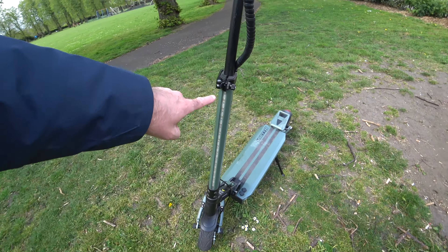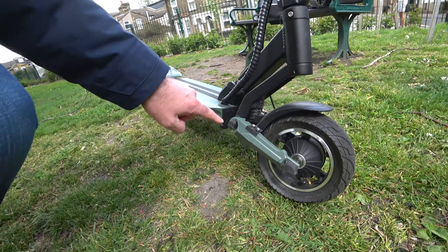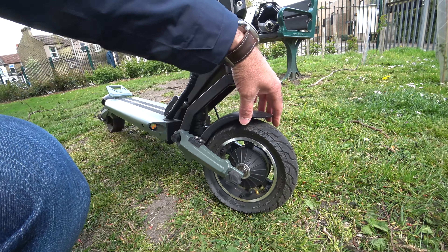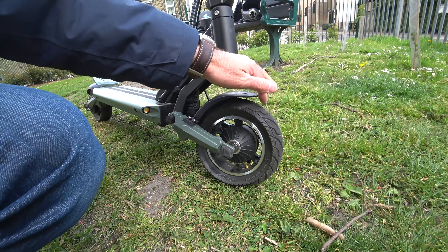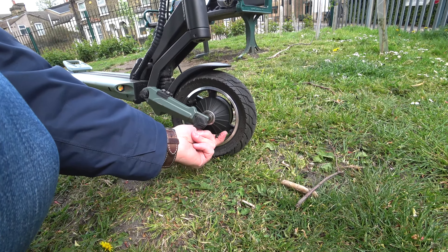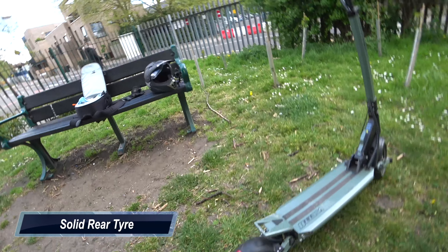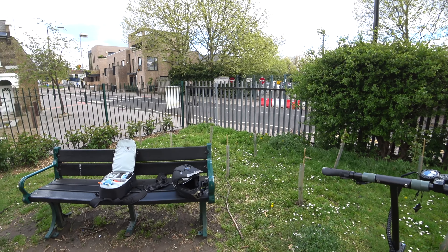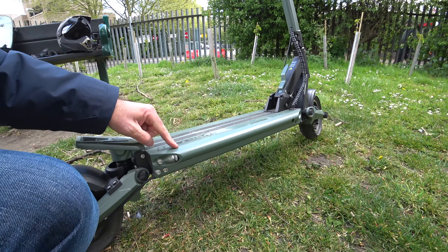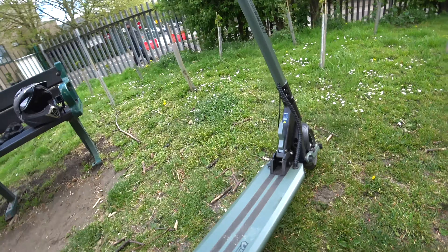It's got a full light bar down the front, rear spring suspension which I felt jumping over bumps, and front suspension as well. The mudguards are quite solid — they don't feel cheap and nasty. You've got a pumpable pneumatic tire with a standard Schrader valve. The wheels are a bit smaller, but compared to the Xiaomi 365 over there, this is a different class of machine — the 365 feels plasticky; this is solid metal.